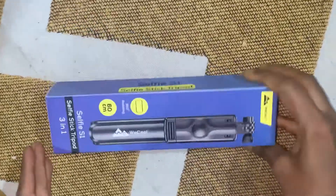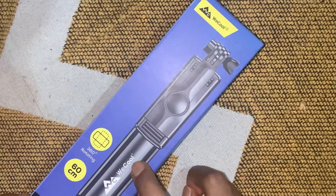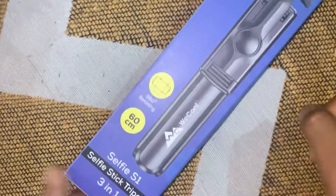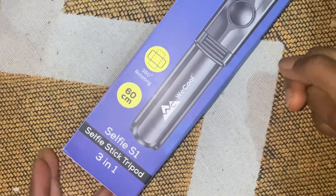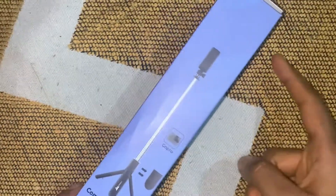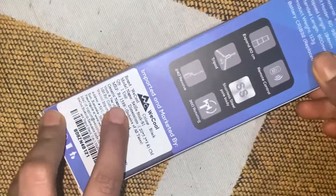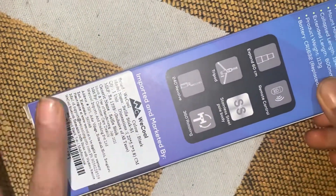This is Belcom Company. It is 60cm and it is rotating. This is a selfie stick tripod with 3-in-1 use. The cost is $15.99 and there is an offer for $5.99.